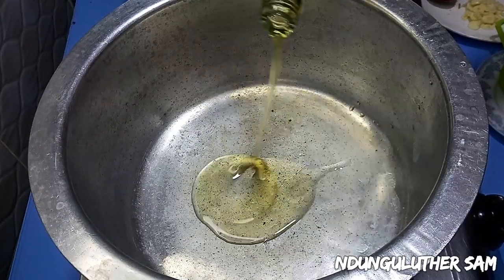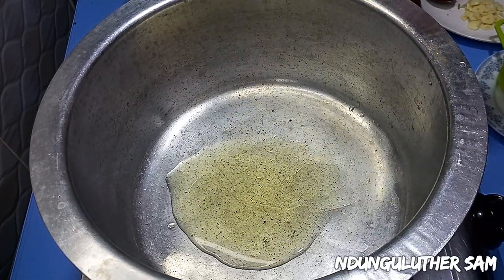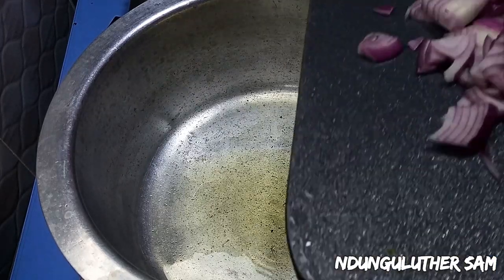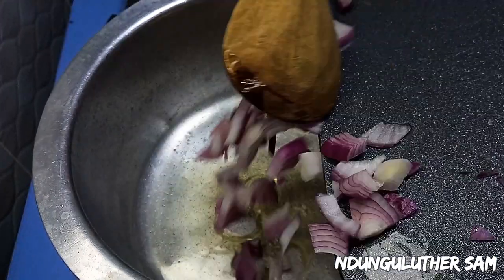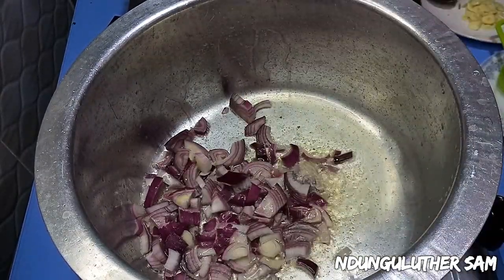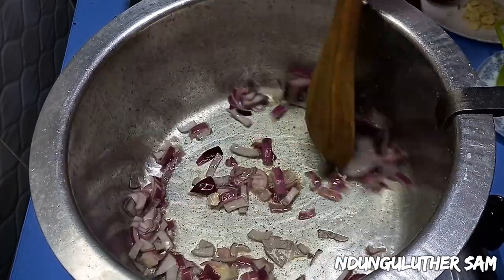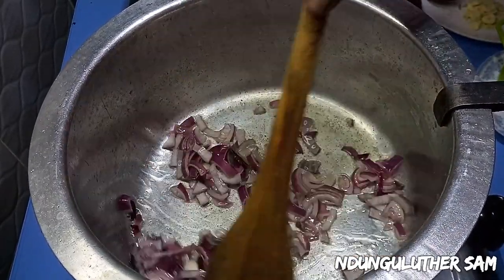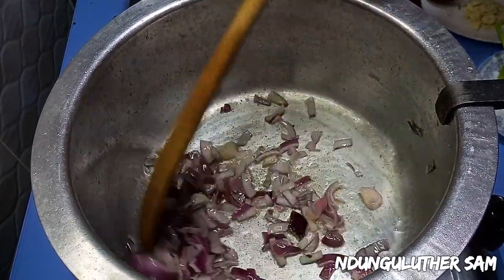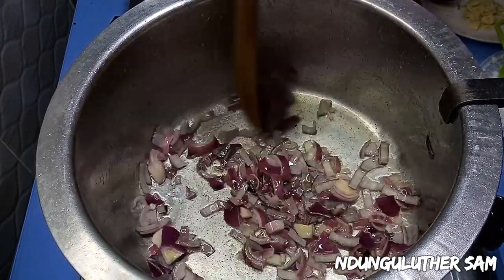Once my pan is nice and hot I'll go in with about two tablespoons of cooking oil. And once my cooking oil is also hot enough I'll go in with my onions. I'm going to sauté these onions till they start turning translucent, then I'll be back to adding my next ingredients.